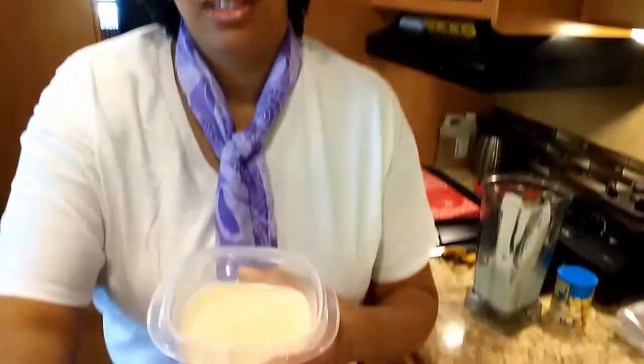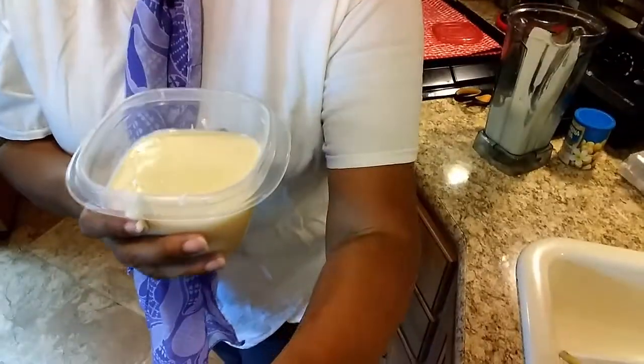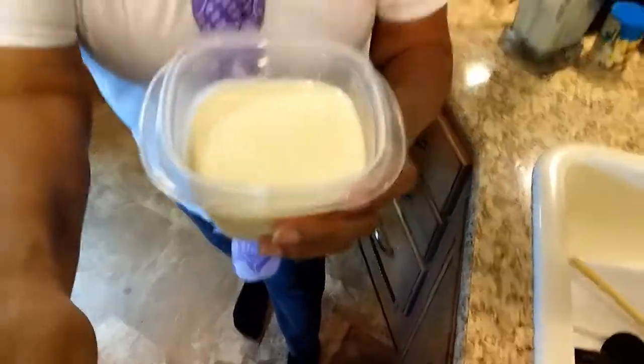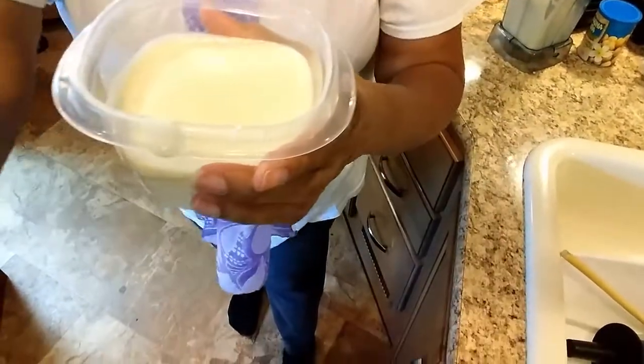It just takes time, so I'm excited about this — yum, yum, yum. Look, it's a little warm because when you run the Vitamix it'll get pretty warm. Coconut butter. Not coconut cream — well, you can call it cream, call it whatever you want, call it delicious. Stay healthy, keep eating keto. Bye.